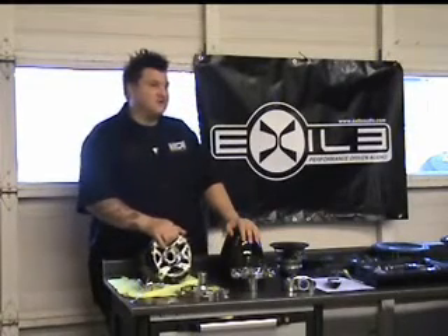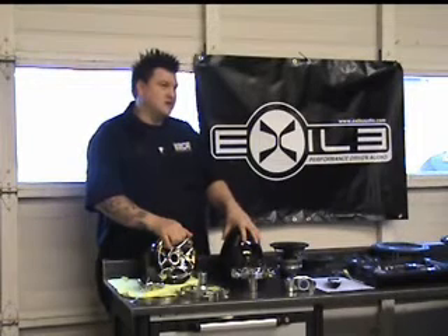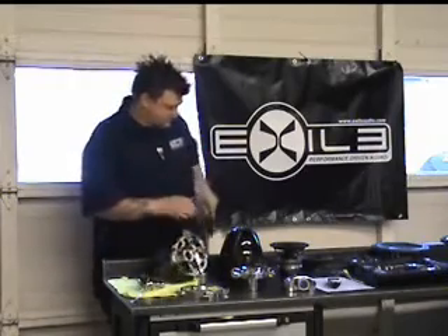It's going to tone down that upper end tweeter level and tone down the mid-range some, so it's more of a natural sounding type form. Here's the reason why we did that.